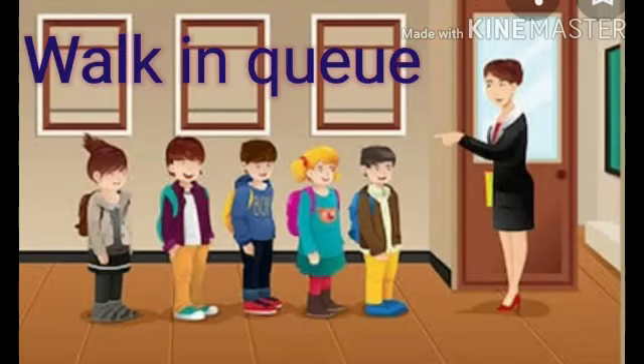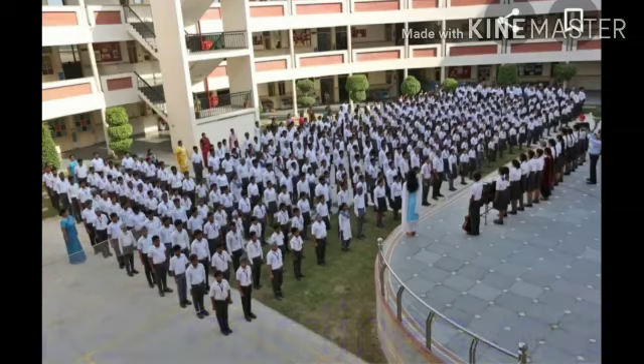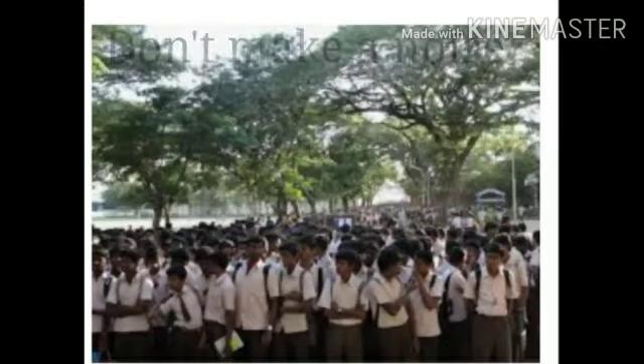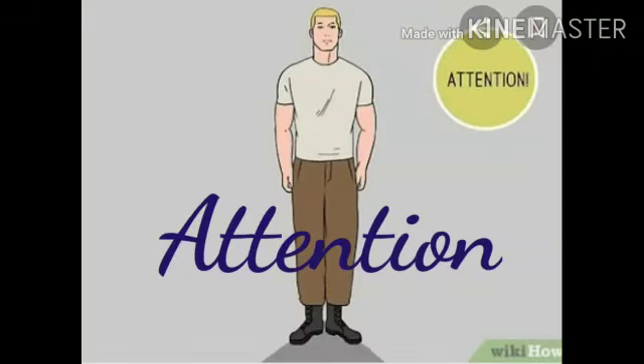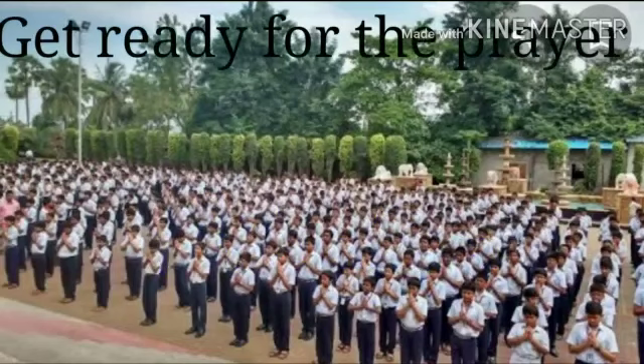First, walk in queue — Qatar which chalou. Make your line straight — apnia linea siddhiyaan banaou. Don't make a noise — sure na karou. Stand at ease and attention — these are two commands used here. Get ready for the prayer — Pratna lai tiyaar raho.